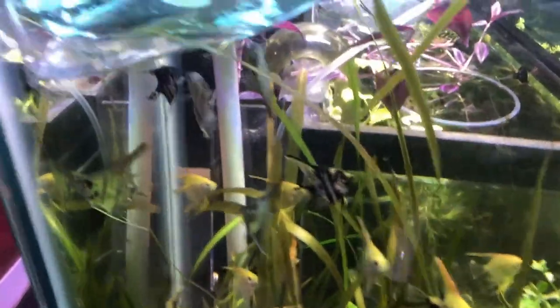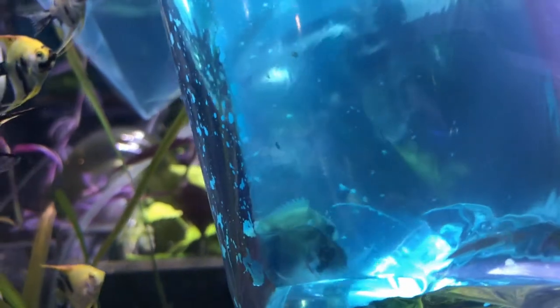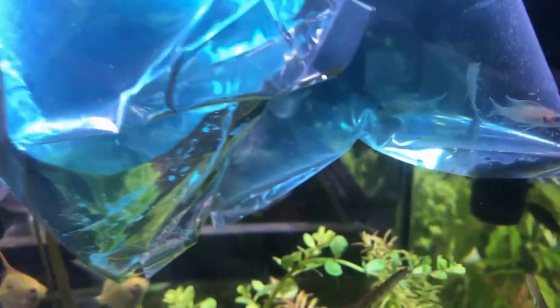And over here we have some special orders. We've got some standard Koi. Let's see if we can get you guys a shot of these. These are Keyhole Cichlids. And these are Bouchardis.